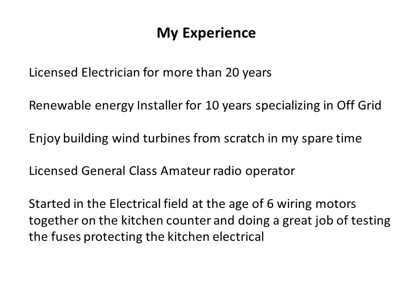I enjoy building wind turbines and anything else mechanical. I've been a licensed general class amateur radio operator for a couple of years now, and I got my start at 6 years old wiring motors together on my mom's kitchen counter and testing the ability of her fuse box to protect the wiring in the house.